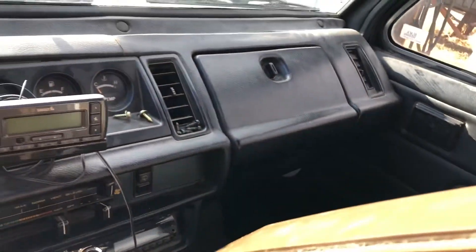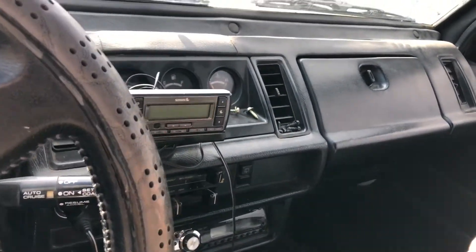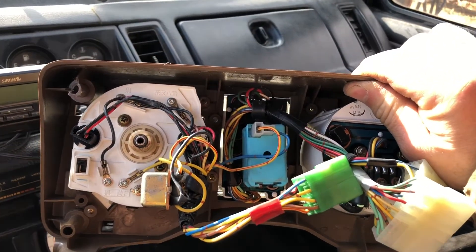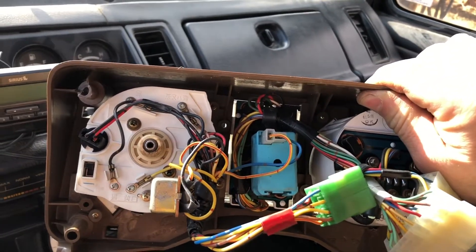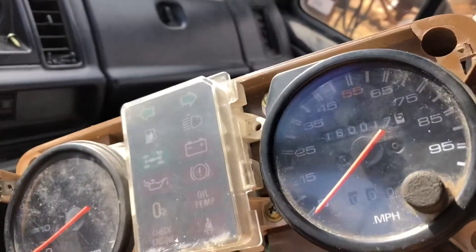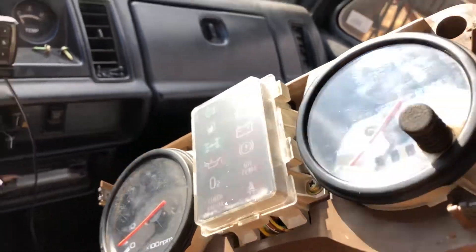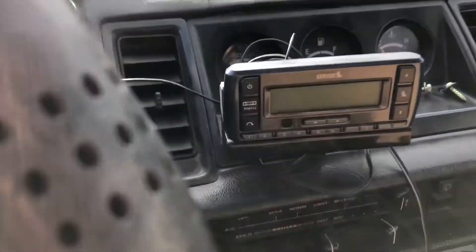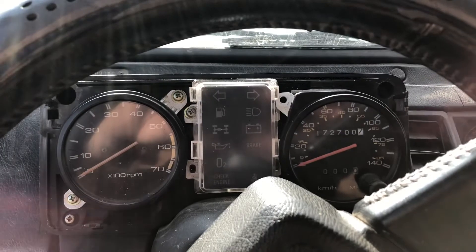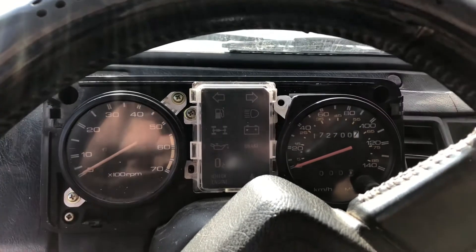This is what it looks like on the back. I thought the switch would be on the warning light cluster, but it's not — it's on the speedometer. Hope this helps you. Thanks for watching and we'll see you again.